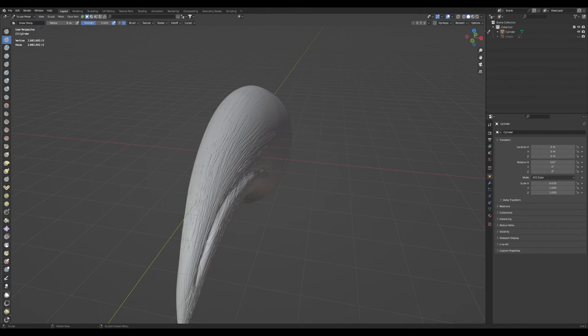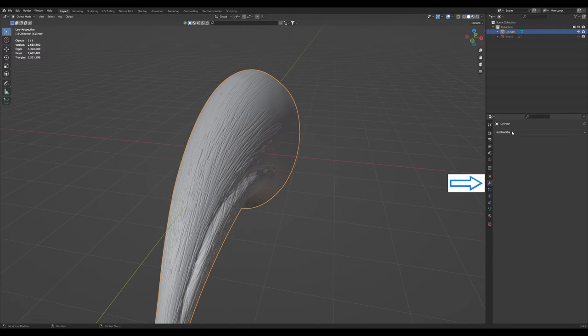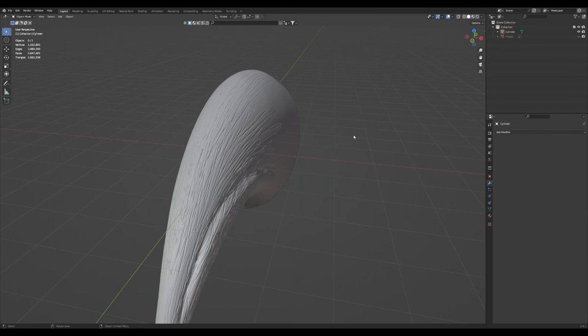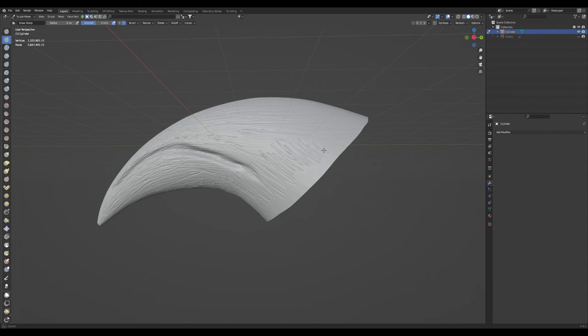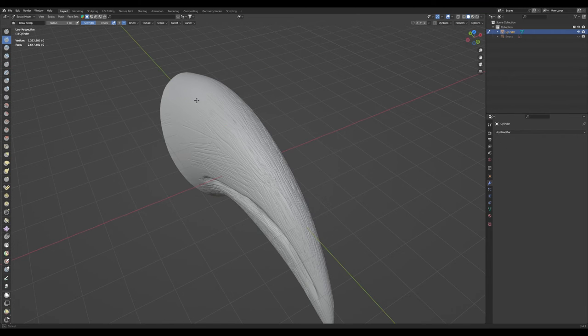One spot keeps giving me issues, so we'll go into object mode, click the object, go to decimate. The ratio right now is 1, I'm going to put it to 0.5 — that will halve the number of triangles from about 5 million down to around 2.5 million. It still looks good and it's so much easier; my computer can handle it very well now. So we'll keep going with it — put on some music and get to sculpting.